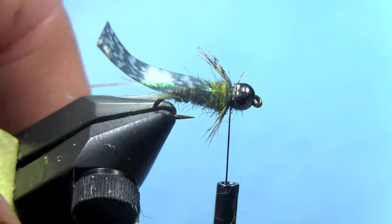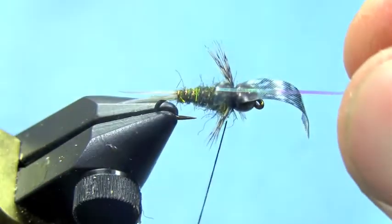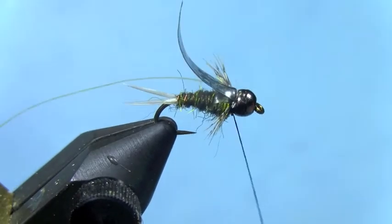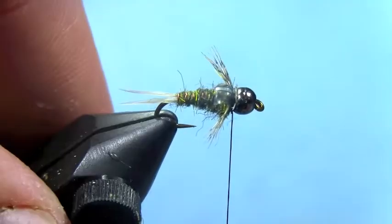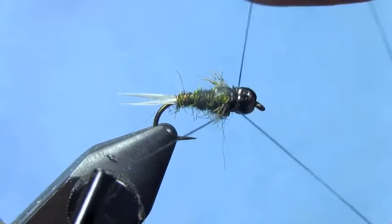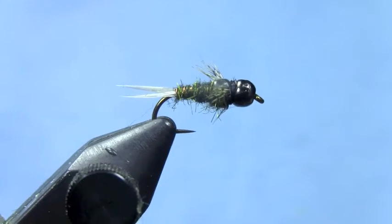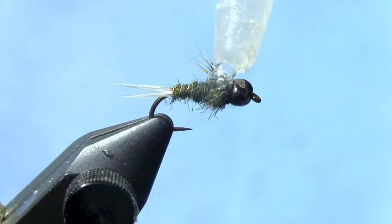Trim off your excess. You've got your two sets of legs. Pull your wing case over the thorax and then your flashback over your wing case. Tie both of those down. I like to fold them back and put in a few thread wraps before trimming off the excess — try to get as close as you can with that. Trim off your excess. Next we're ready to whip finish — whip finish behind the bead. Then finally we're going to put some epoxy, or in this case liquid fusion, on the wing case.